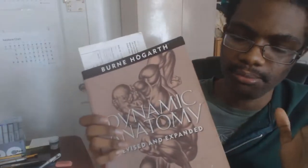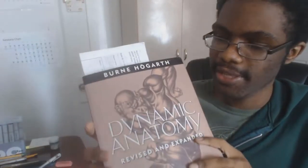I studied some anatomy on my own from YouTube tutorials, and then this book really went into detail. So I'd say that this book is great if you're an intermediate. However, if you're a beginner and you're just getting into drawing, I wouldn't recommend this book because it can seem overwhelming.